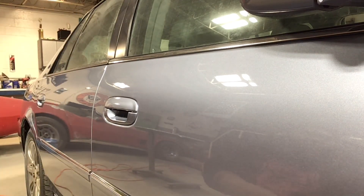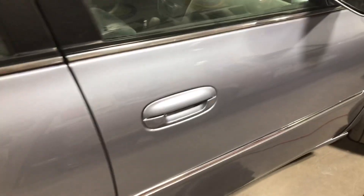Get her finished up and out the door. Alright, kings and queens, so the door is looking good. Right where the little sag was at, you can't see it no more. See the nice little metallic in it — looks good, good reflection. I think this is a good one, man. We're done with this one.